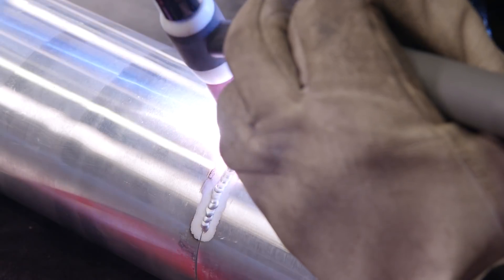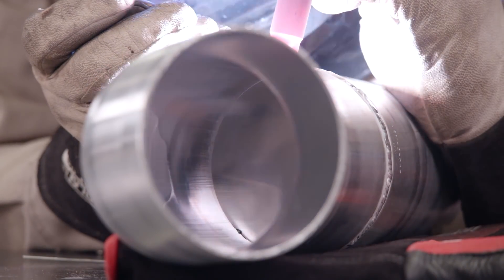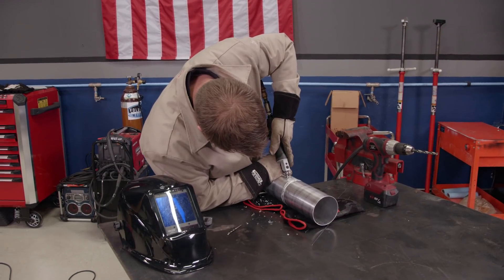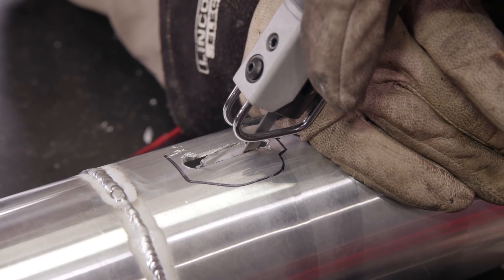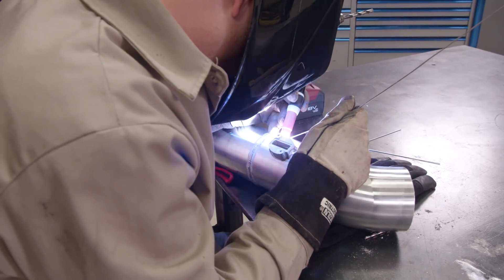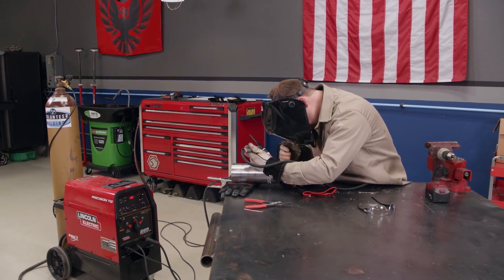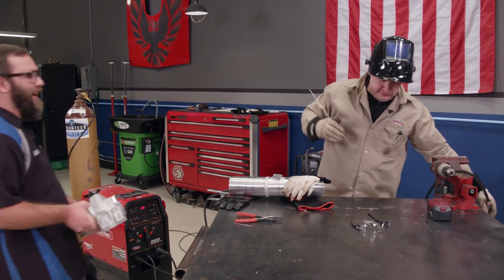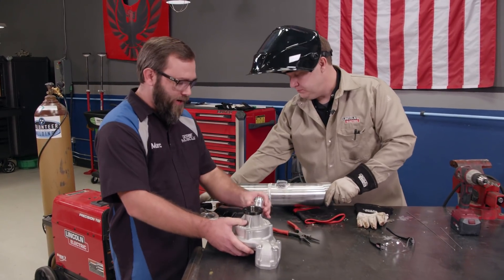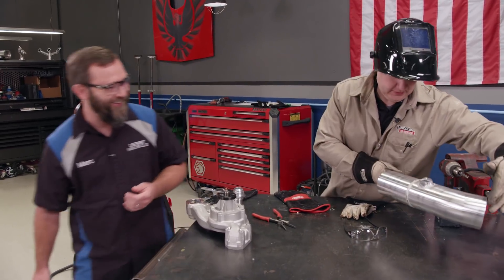We're going to use our Lincoln Electric Precision TIG — it's great for welding aluminum like our intake tube. I need to cut a hole in the tube before welding the bung on so the mass air flow sensor can slide into it. After welding the mass air flow bung on the intake tube, we also get the AN fitting welded onto the water pump while we're set up.